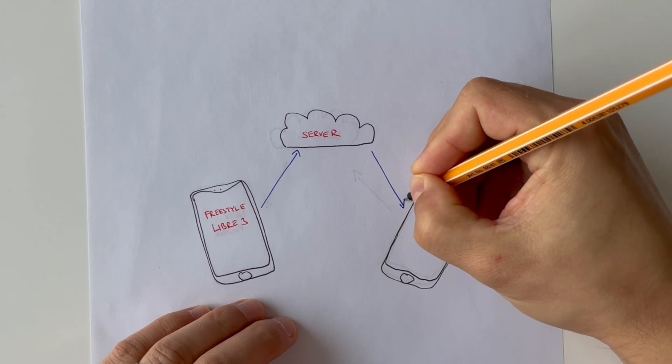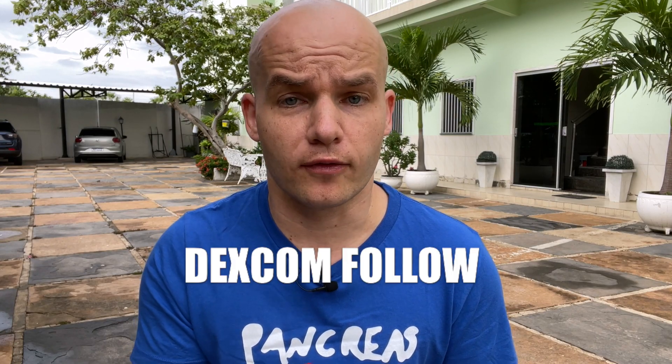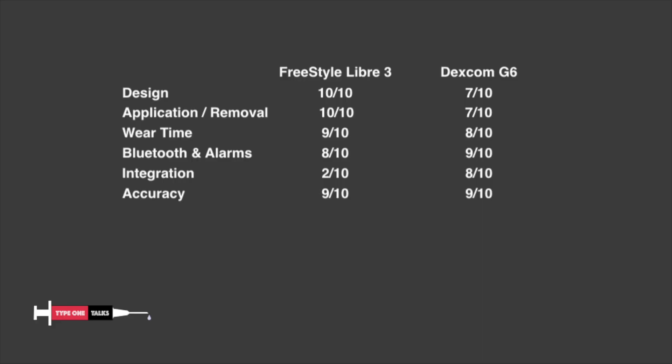Both systems have separate apps that you can use to follow someone, like your loved one or your child who is a diabetic. These apps are called Libre Link App for Freestyle Libre 3, and Dexcom Follow for Dexcom G6. I would say that Dexcom G6 wins this category by a tiny bit, so I give Libre 3 7 out of 10 and Dexcom G6 8 out of 10 for apps. To be honest, both of the main apps look a little bit old-fashioned and I think both companies could do a little bit more in terms of design and additional functions.